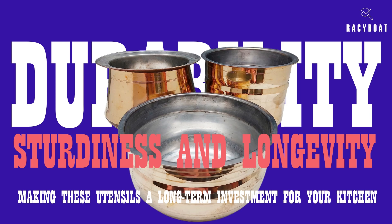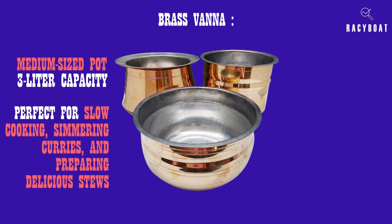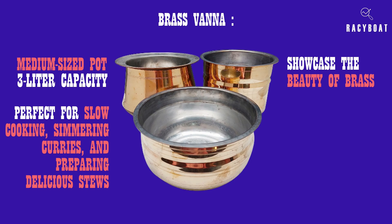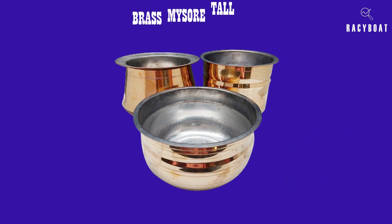Let's take a closer look at each piece in the Zishter brass cookware set. The brass Vana is a medium-sized pot with a three-liter capacity. It's perfect for slow cooking, simmering curries, and preparing delicious stews. The Vana's design and craftsmanship showcase the beauty of brass, making it a stunning centerpiece for your dining table.